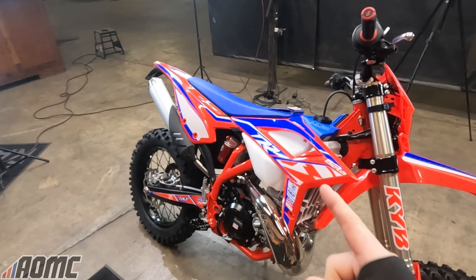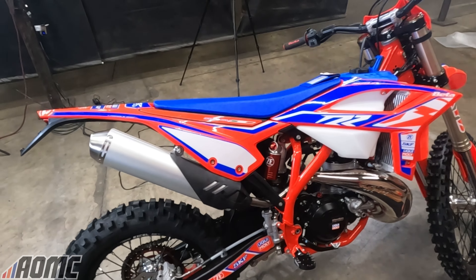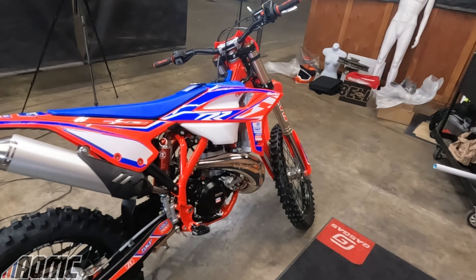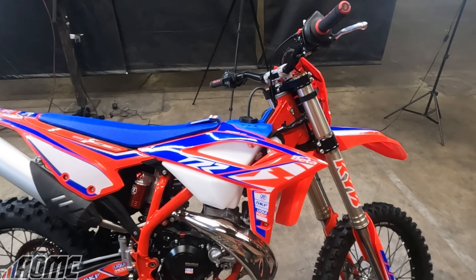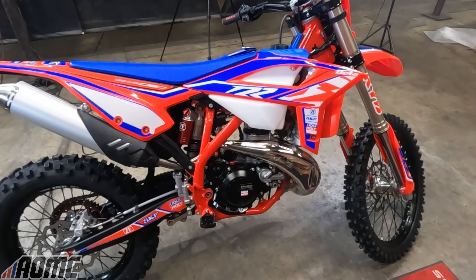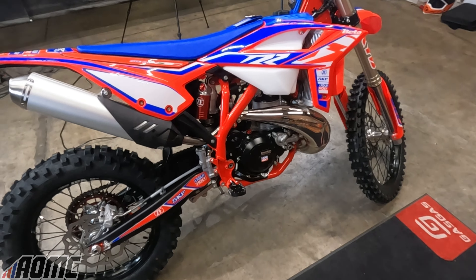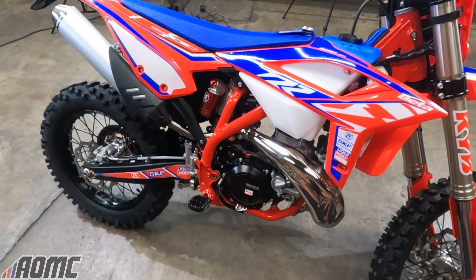Here it is — the 2022 Beta 300 RR Race Edition. Pretty sweet bike. The 300 RR Beta got a lot of updates for 2022. I went over most of those in the regular 300 R video, but I'll give you the quick and dirty now. The 300 R got a new engine this year, a new ECU map that's supposed to give you smoother throttle response, more linear power delivery, and more peak power.